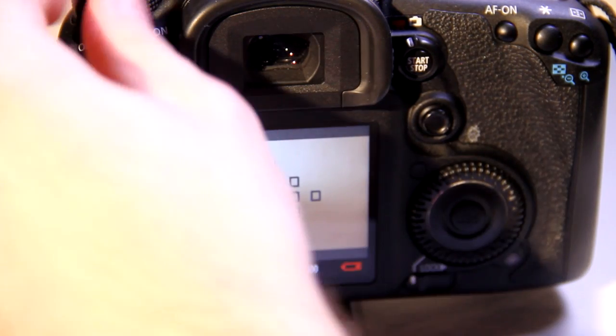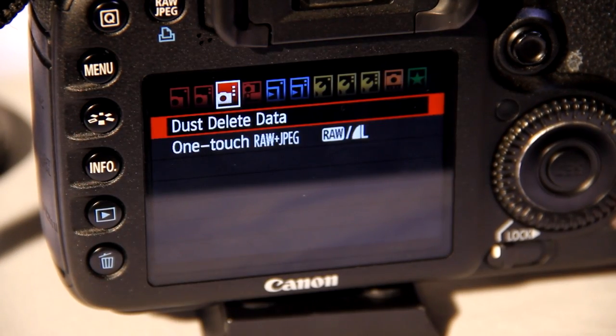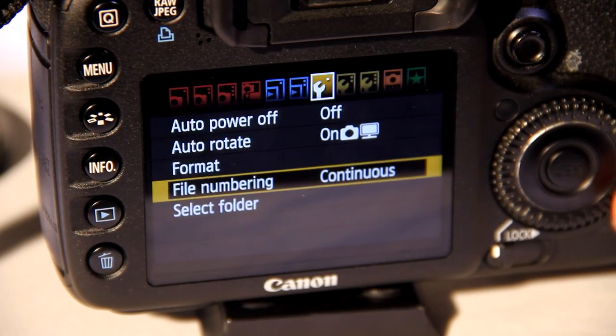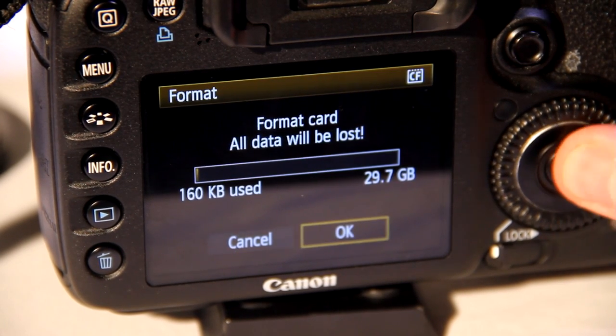You will know it is on as the display will turn on with it. After you have done that, you need to ensure that the SD card is formatted correctly. Formatting essentially wipes the existing data off of the SD card so you are ready for the next shoot.